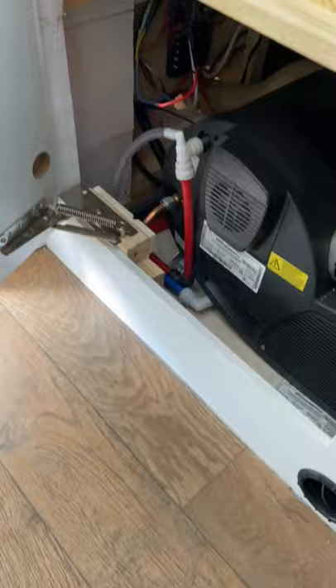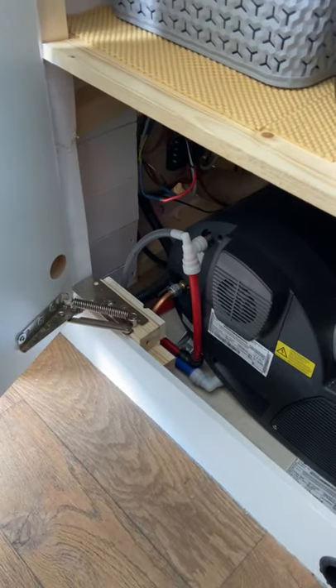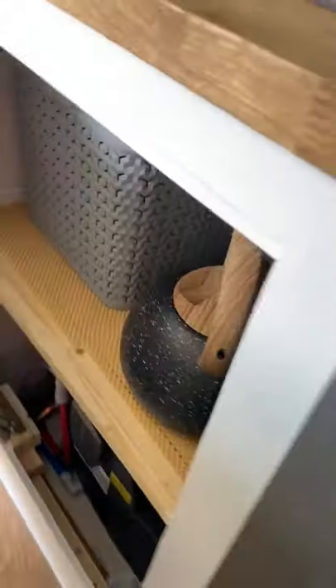Underneath the cupboard at the bottom we have a Truma 4E heating system, and at the top and on the sides is all storage — so there's quite a lot of storage in the van.